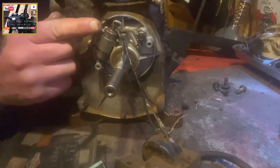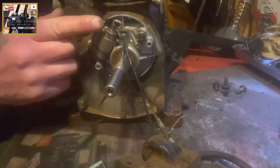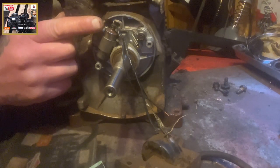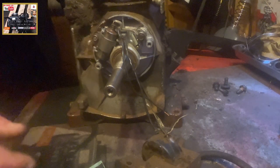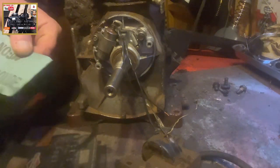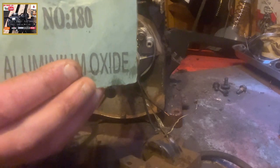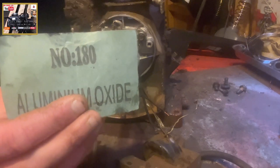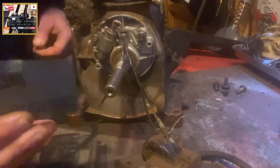Now it's important to note that when you are cleaning up the points, the points are shut — they do shut for a split second there. I find it's important to use a fine grit sandpaper, in this case 180 grit.